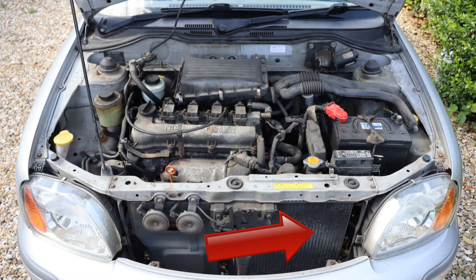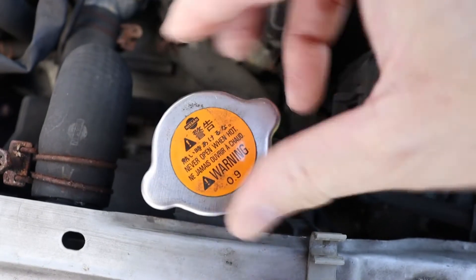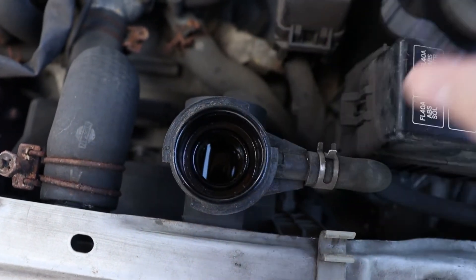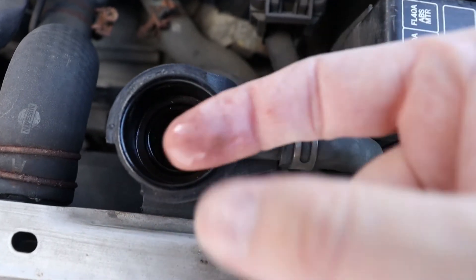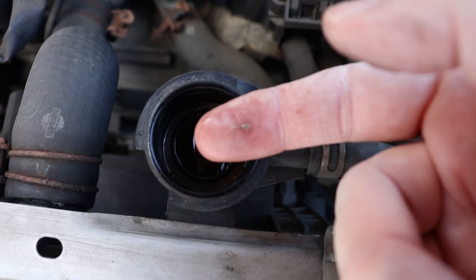Furthermore, if the coolant is below minimum, check the level in the radiator too. The radiator is here, towards the front of the engine bay. To check the level, unscrew the cap on the top of the radiator and peer inside. Ensure the coolant is close to the top. If not, add coolant to the radiator as well as the aforementioned reservoir.